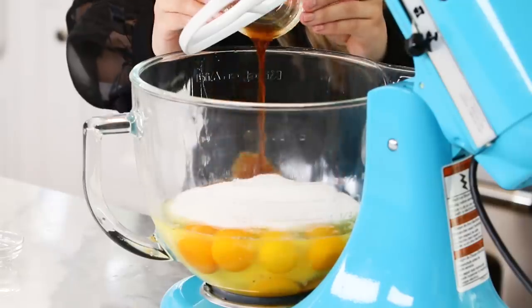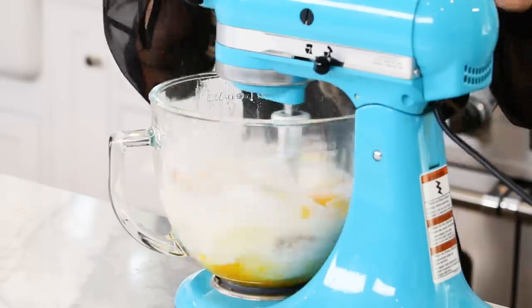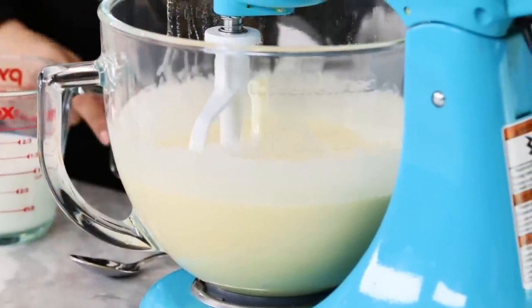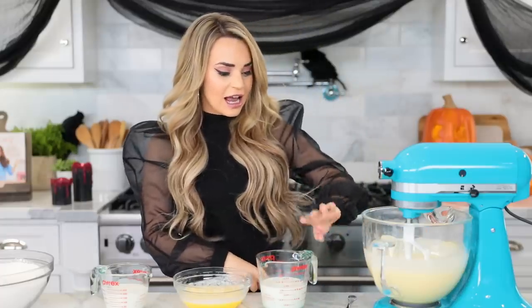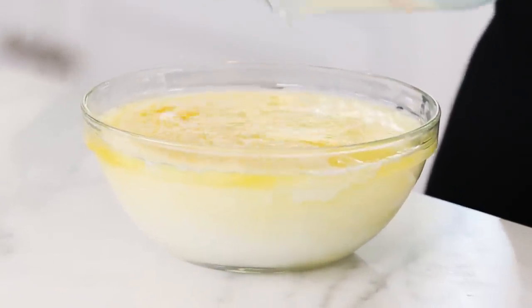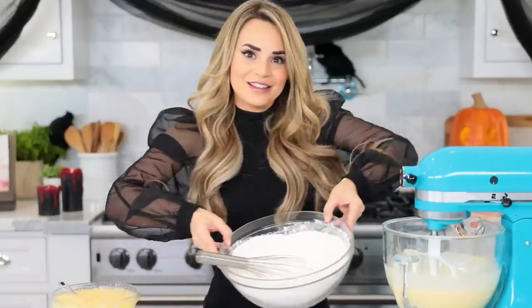In an electric stand mixer, we're gonna mix together our eggs, sugar, vanilla extract, and lemon extract — yum! Then mix together for about 2-3 minutes until it's about doubled in volume. You want it to get a little fluffier. Look how fluffy this is! Now I'm gonna let that sit and combine all of the dairy things — I'm gonna pour the buttermilk and milk into the melted butter. Mix together and set this one off to the side.